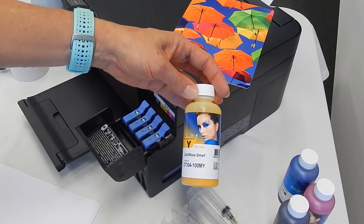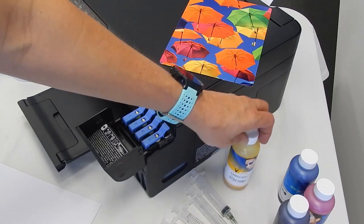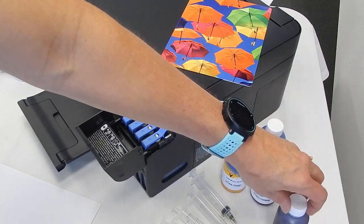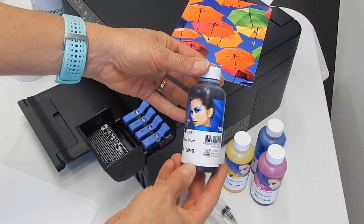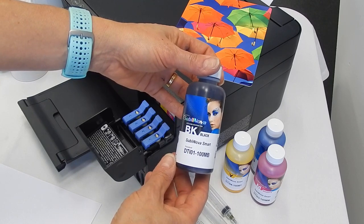We have the Ink Tech sublimation smart ink — we have a yellow, a blue, a magenta, and today we're actually going to look at the black ink because that's the one in my printer that needs topping up.